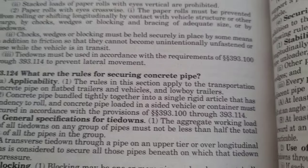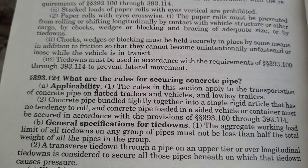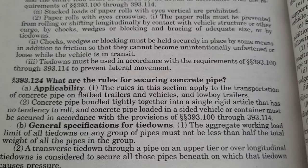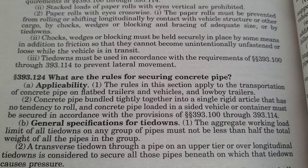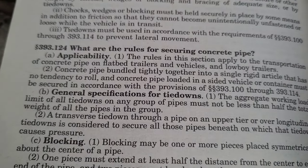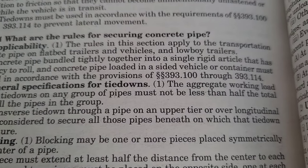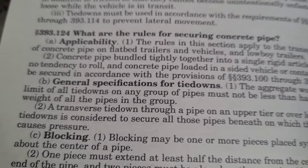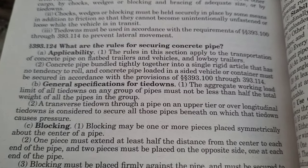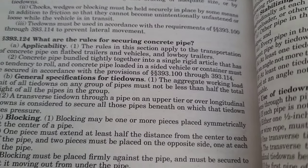The rules in this section apply to the transportation of concrete pipe on flatbed trailers and vehicles on low-boy trailers. Concrete pipe bundled tightly together into a single rigid article that has no tendency to roll, and concrete pipe loaded in a sided vehicle or container must be secured in accordance with the provisions of 393.100 through 393.114. Section B, general specifications for tie-downs: the aggregate working load limit of all tie-downs on any group of pipes must not be less than half the total weight of all the pipes in the group. That's a good rule for all your loads — make sure you have a good number of straps and chains. Good rule of thumb is about nine straps if they can secure the entire load.